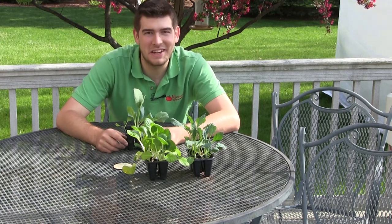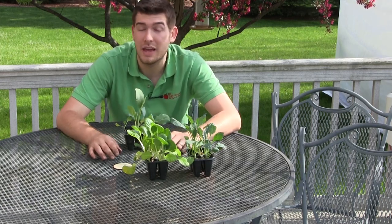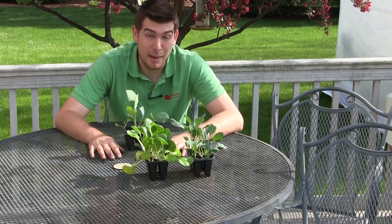Well, hello everybody and welcome to another episode here on the MI Gardener channel. I'm so excited to be filming this episode, which is a continuation on our ongoing series on how to grow in containers. If you've not yet checked out our other videos, I would recommend doing it, but this episode is going to be on cabbage.